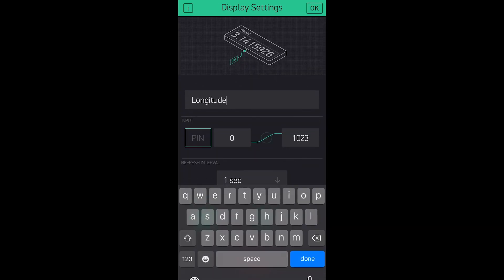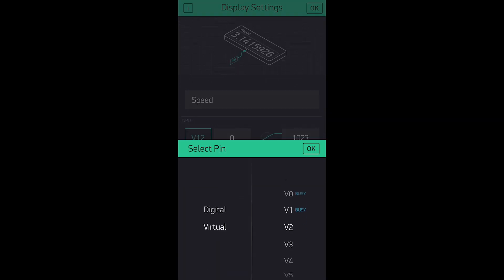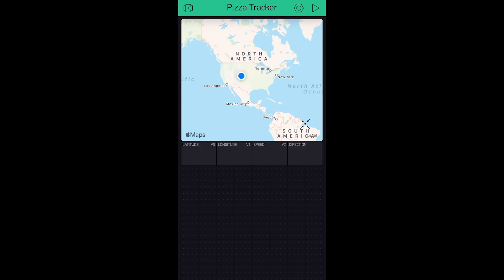It basically entails loading the app on a phone, choosing a device — in our case ESP32 — and a connection type. Blynk will provide an authentication token that we'll use later in the code. From there, the app makes it easy to load in widgets and assign them to specific pins. To track the pizza, we'll need a map as well as value displays for latitude, longitude, speed, and direction.